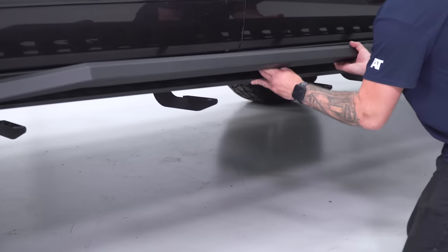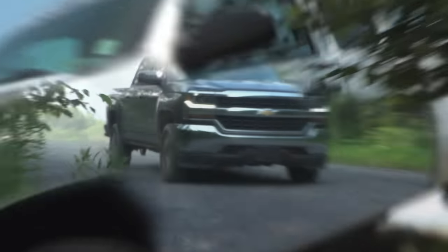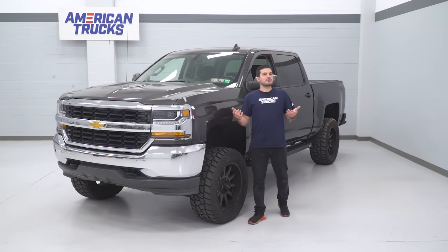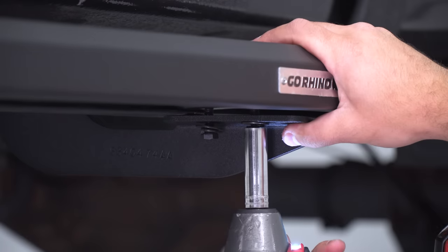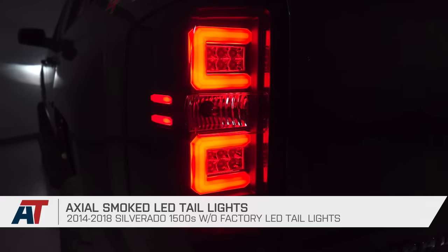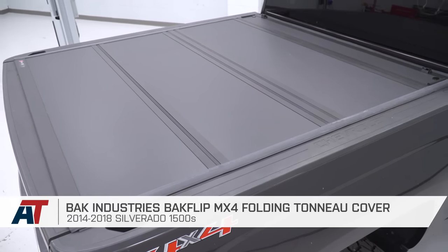Hey guys, Adam here with americantrucks.com, and in this episode of The Haul, I'm going over the top five easiest mods you can do to your Silverado. Whether you're a truck owner who's never turned a wrench or someone with years of experience modding your Silverado, these five mods are something anyone can tackle with ease in the driveway at home. I'll be covering some appearance, power, and maintenance mods that really make an impact on your truck with minimal effort.